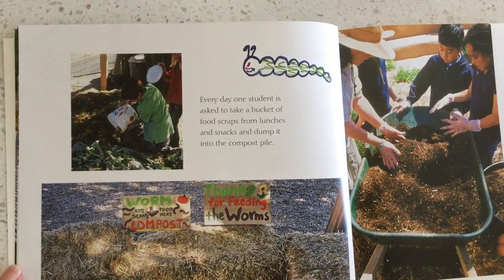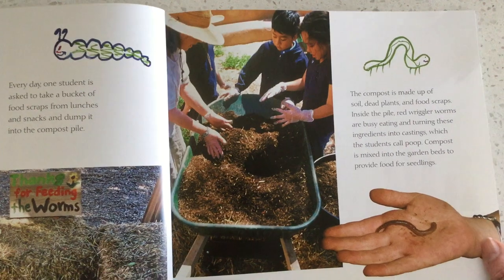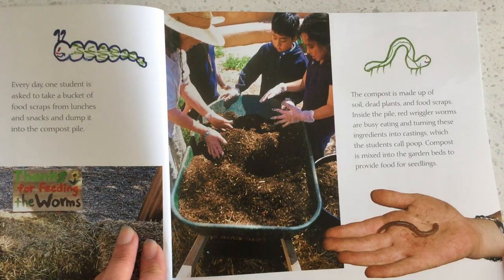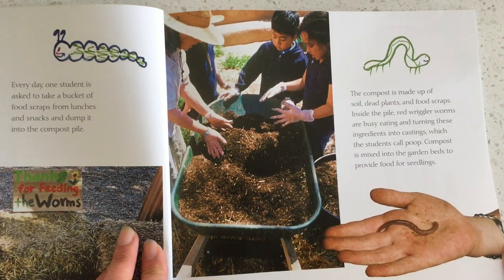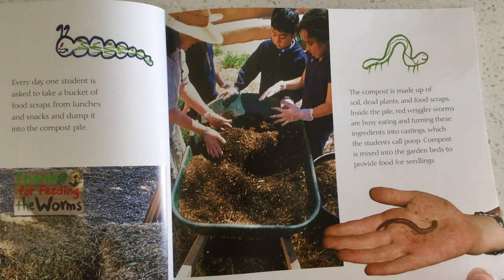Every day, one student is asked to take a bucket of food scraps from lunches and snacks and dump it into the compost pile. The compost is made up of soil, dead plants, and food scraps. Inside the pile, red wiggly worms are busy eating and turning these ingredients into castings, which the students call poop. Compost is mixed into the garden bed to provide food for the seedlings.